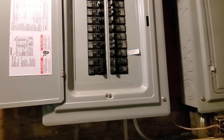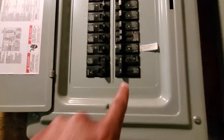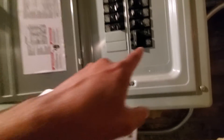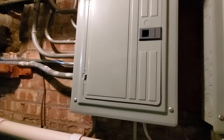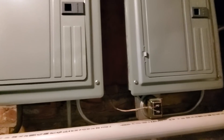We will have to confirm this because there are two electric panels. AC is marked — double pole, 30 amps on that, Siemens brand. There is another one here, nothing here is labeled, but there is also another double pole 30 here. We have reason to believe it's this, but double check that on the day of install.